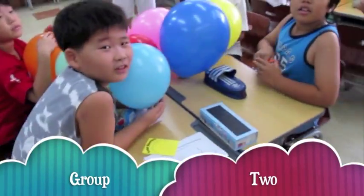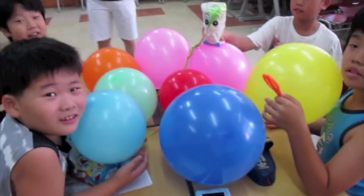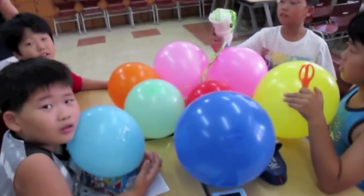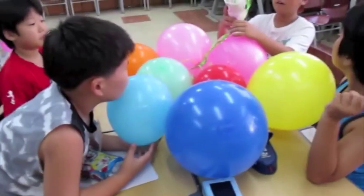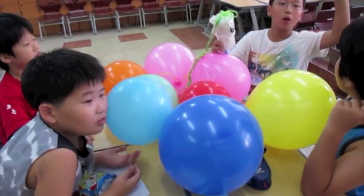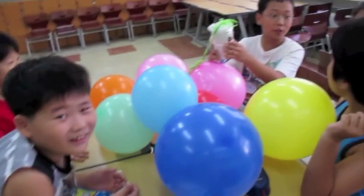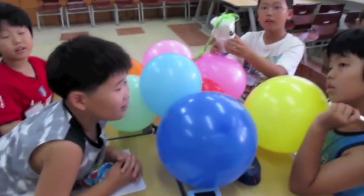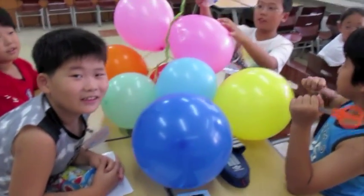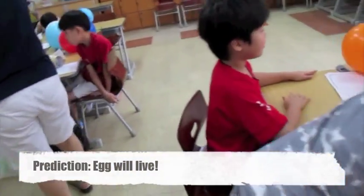Show me your project. Oh, it has eyes! How many balloons? Eight balloons. And how many cups? Six cups. How much cotton? Two cotton. Water cup. What do you think will happen? Will your egg live? Will your egg be happy? Yes. Good job.